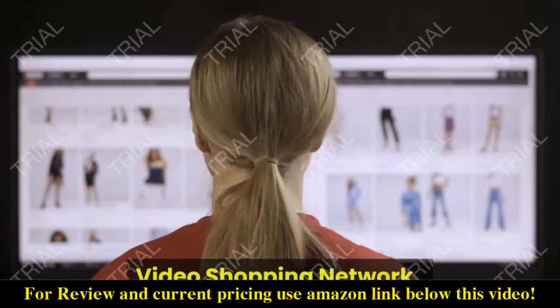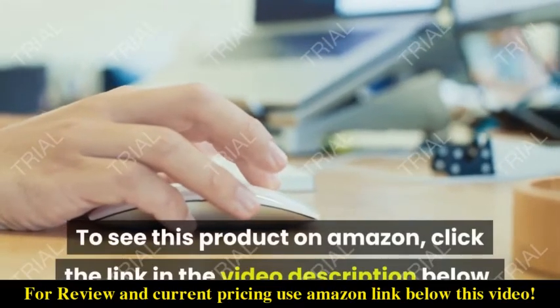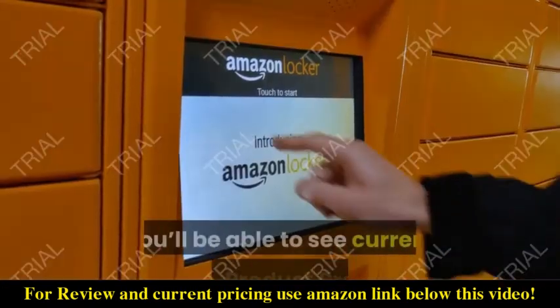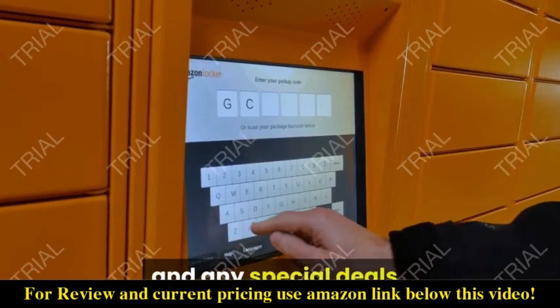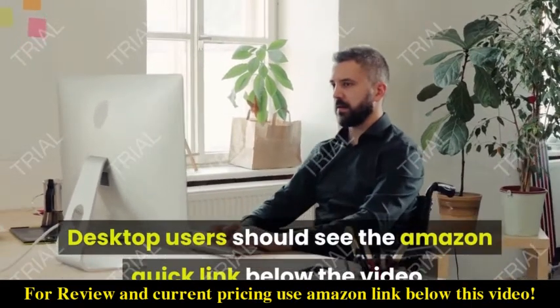Video Shopping Network, an Amazon Affiliate. To see this product on Amazon, click the link in the video description below. You'll be able to see current pricing, product previews, and any special deals. Desktop users should see the Amazon Quicklink below the video.